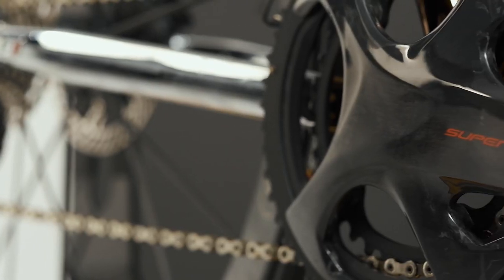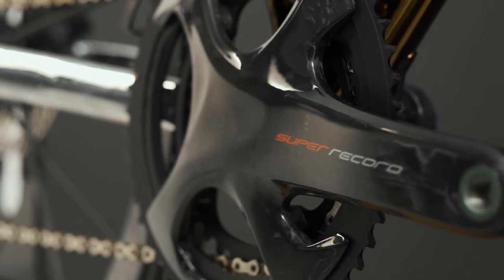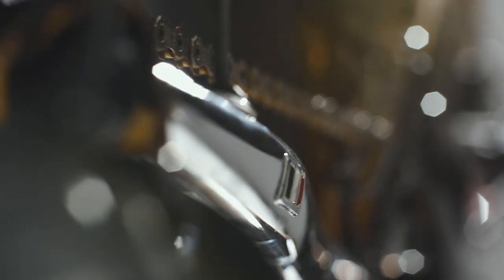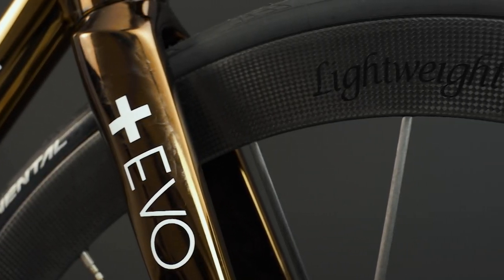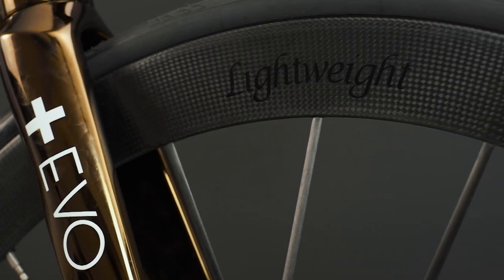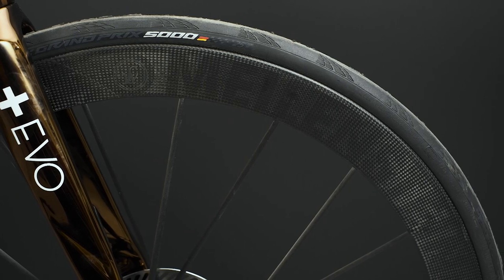For the full build, Michael chose some of the best parts available on the market. We went with a Campagnolo Super Record EPS 12-speed groupset, with a 52/36 chainring and an 11/32 cassette at the back. For the wheels, Michael went with one of the coolest and lightest wheelsets, the Lightweight Meilenstein EVO Schwarz edition.